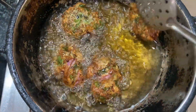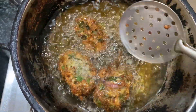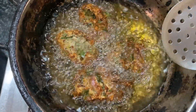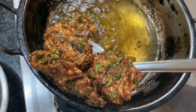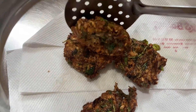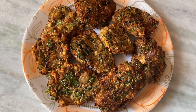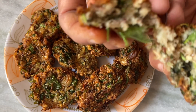Now let's get ready. I will put the bubbles in the way I can put it. Now let's get a small size. Let's see the bubbles. It is ready to cook. You can see how much water is coming.